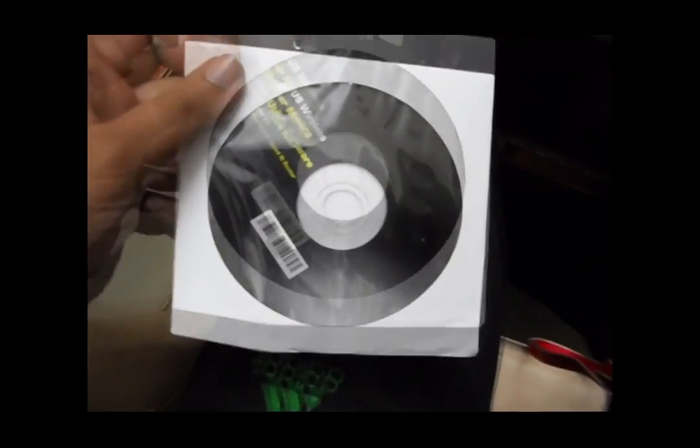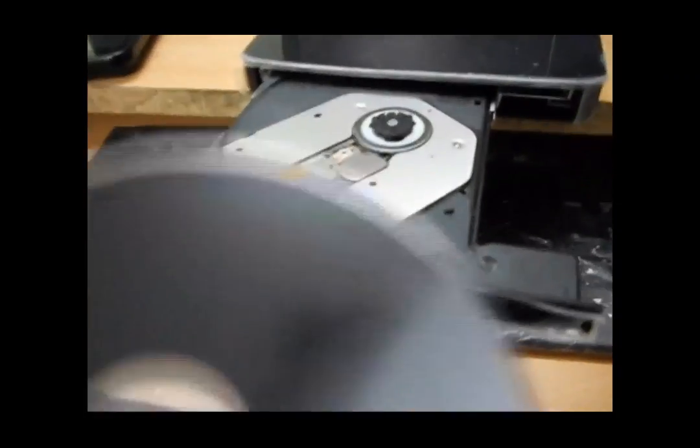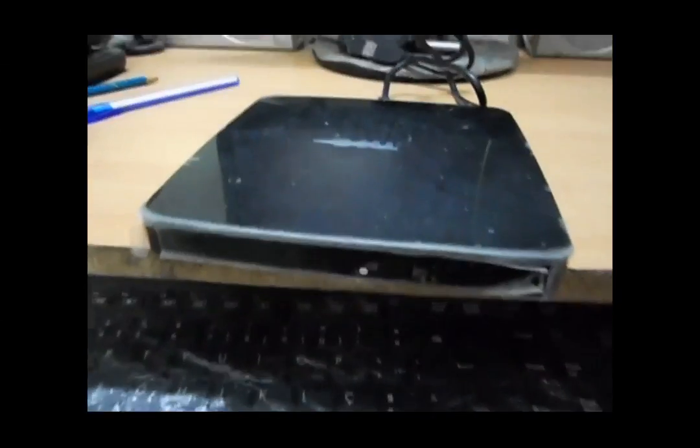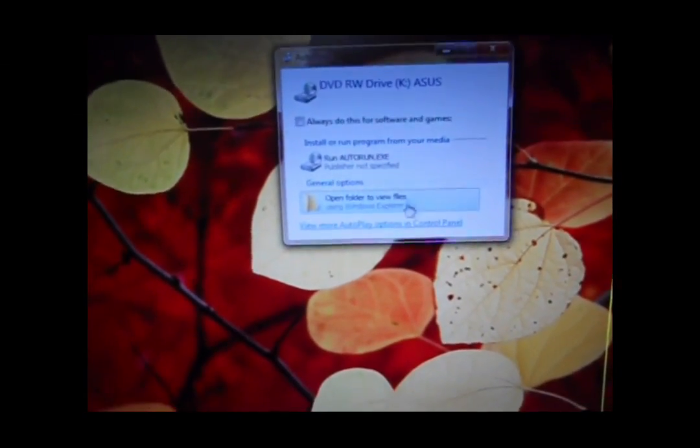I am using this CD for setting up this ASUS router. Put it into the CD-ROM drive and click on this option.